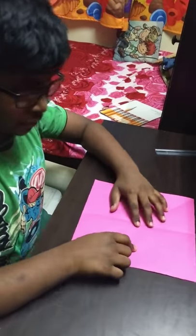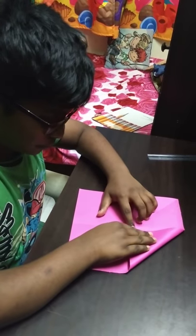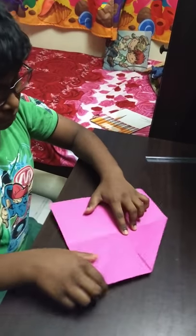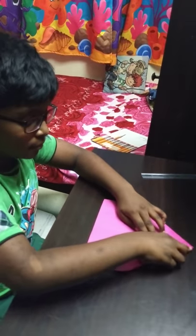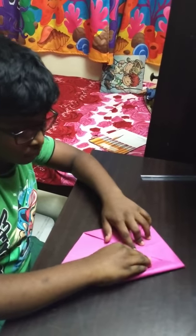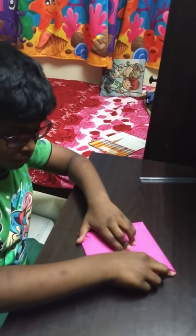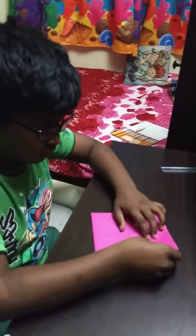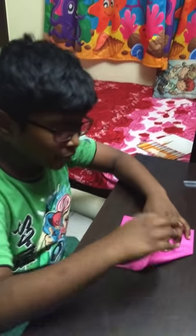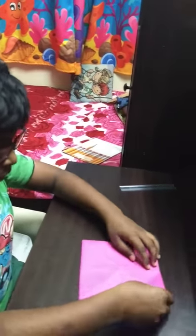Now you should take this edge in this middle. Do the same on all the four sides. Now you should fold it. Once you are done with this, flip to the other side and do it in the same way.